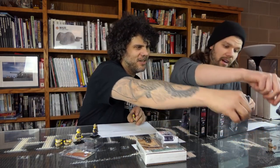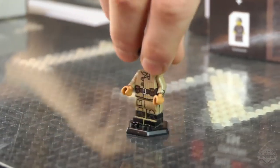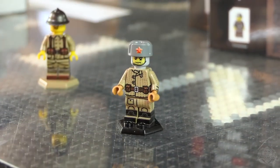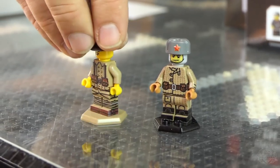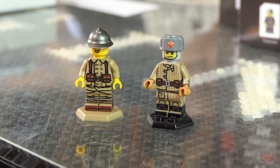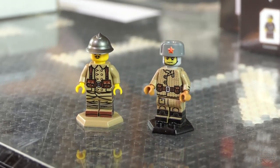We also have a lot of minifigs restocked. This is the Stalingrad Russian — it's a 360 figure printed all around. And then another French World War II figure. We also have LaBelle rifles back in stock.